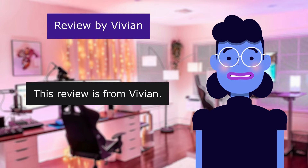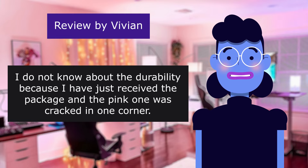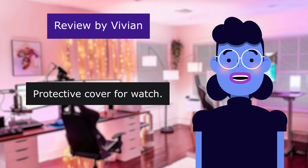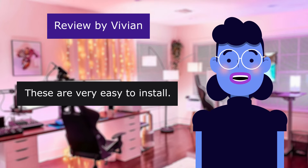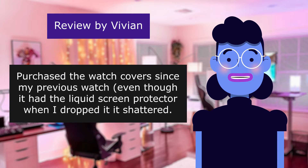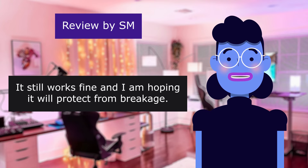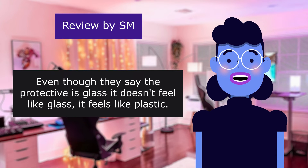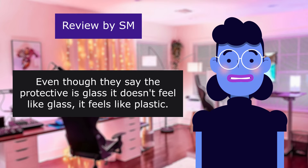This review is from Vivian. I do not know about the durability because I have just received the package and the pink one was cracked in one corner. Protective cover for watch. 5.0 out of 5 stars. These are very easy to install. Purchased the watch covers since my previous watch, even though it had the liquid screen protector when I dropped it, it shattered. This review is from SM. It still works fine and I am hoping it will protect from breakage. Even though they say the protection is glass, it doesn't feel like glass — it feels like plastic.